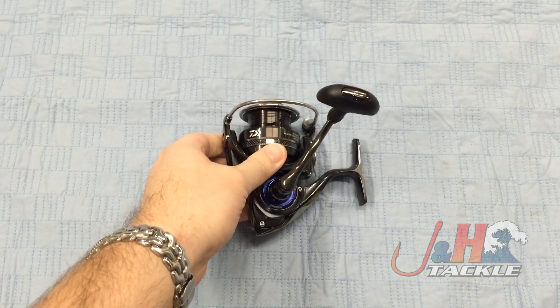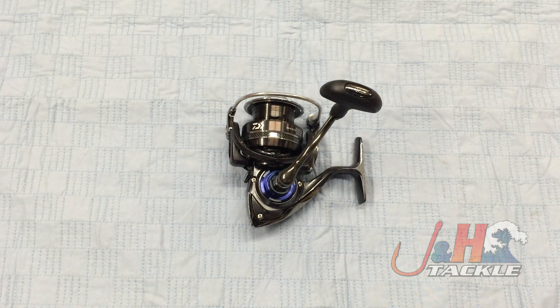If you're looking for a 3,000 size reel for under $150, it's hard to beat this one. Check it out — it's the Daiwa Procyon EX, P-R-EX 3000SH spinning reel. They are in stock and available at jnh.com.